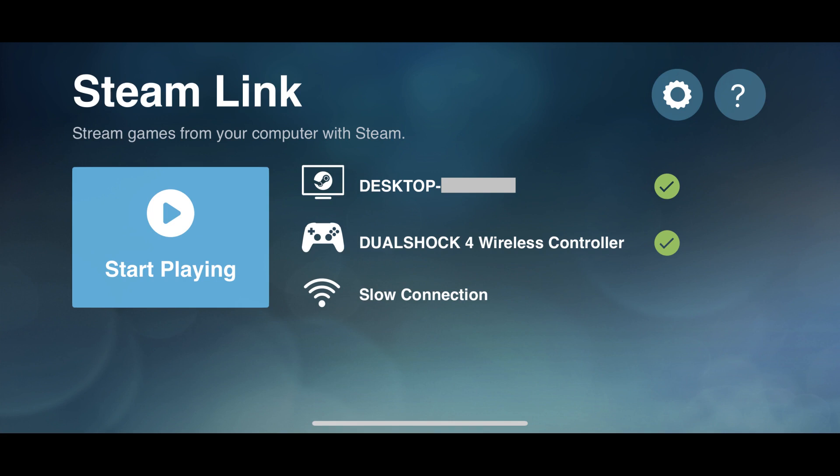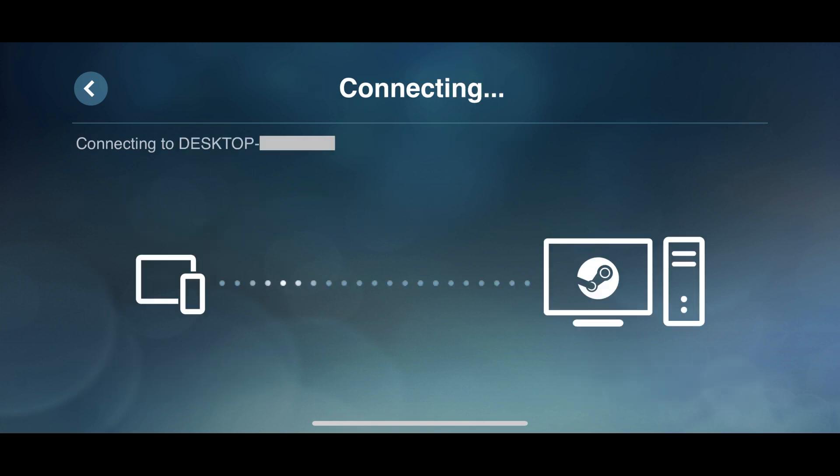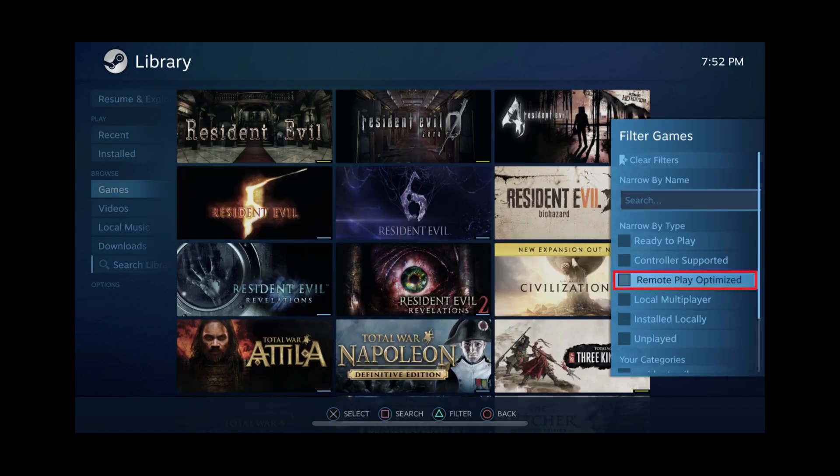Step 7: Tap Start Playing on the Steam Link screen. A controller shortcut screen will be displayed the first time you use Steam Link. Tap Continue. A connecting screen appears briefly before you land on your Steam library. As a side note, if your library doesn't appear to have any games in it at first, remove any filters that may be automatically applied in the Games section.